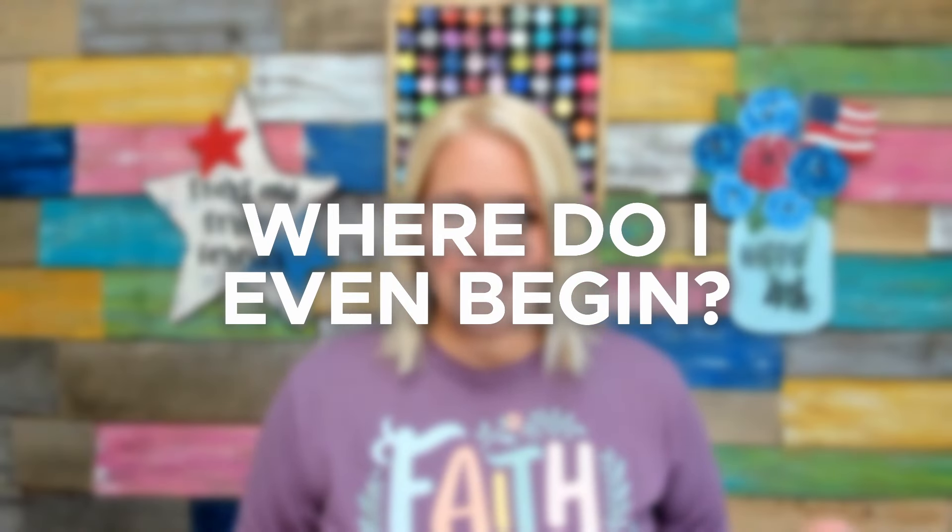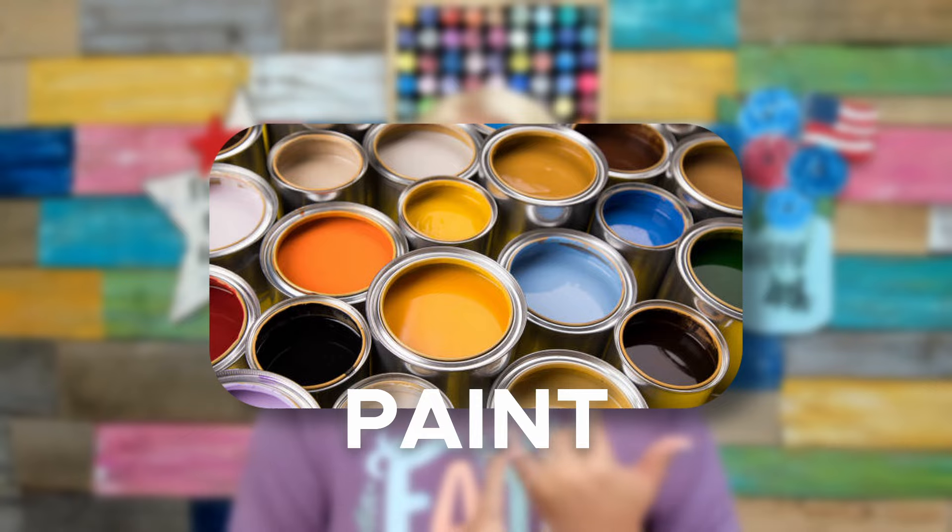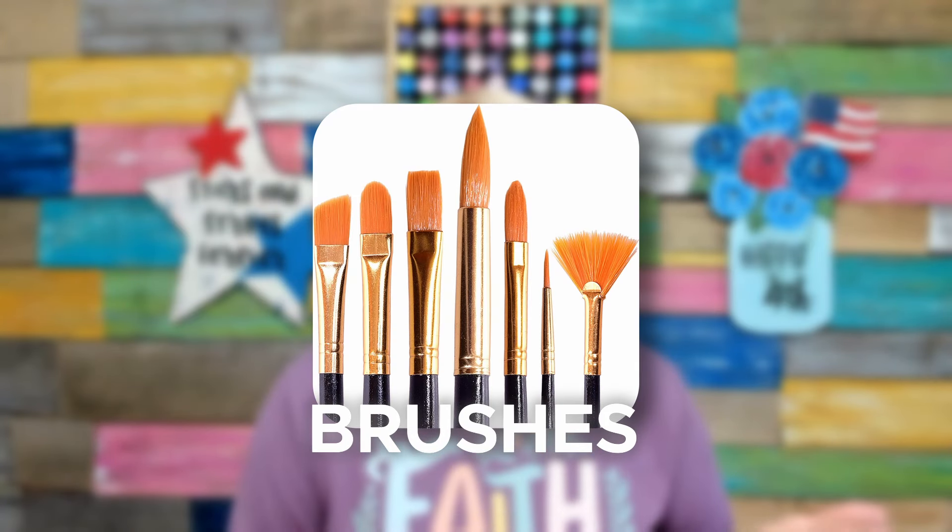So you're ready to paint your first door hanger, and I'm sure you're wondering where do I even begin? Do I go out and buy paints right away? Do I get brushes? If so, what kind? There are so many different kinds of brushes on the market, so many different kinds of paint.